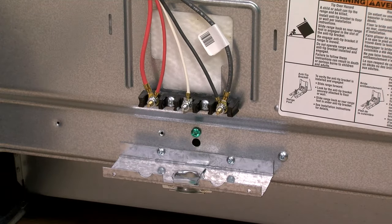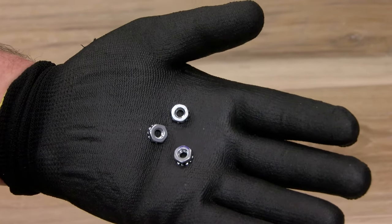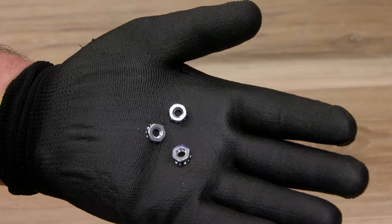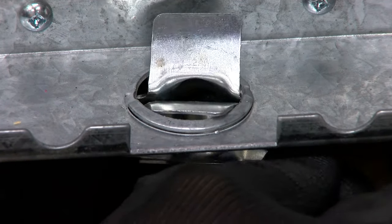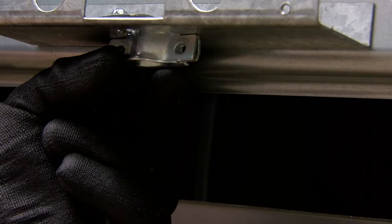If present, remove the plastic tab attached to the terminal block post with the three hex nuts for the power cord. Insert the tab clamps of the strain relief in the hole of the terminal block. Insert the screws to hold the tab clamps together.